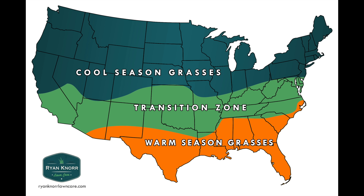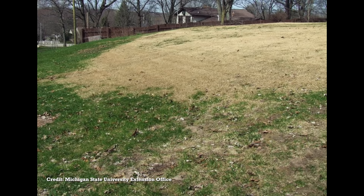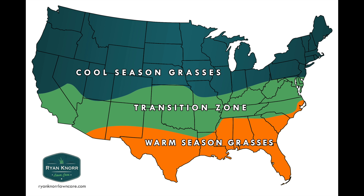Then there is something called the transition zone, which could have cool season grasses or warm season grasses — the same types I just mentioned. Sometimes these lawns actually have a mix of both, which is not a fantastic situation because that can be difficult to manage going forward. This region simply means it's warm enough in the summertime for warm season grasses, but in the cooler part of the year it's also cool enough for cool season grasses. The transition zone can be a difficult area, but it doesn't mean you can't have a great lawn.